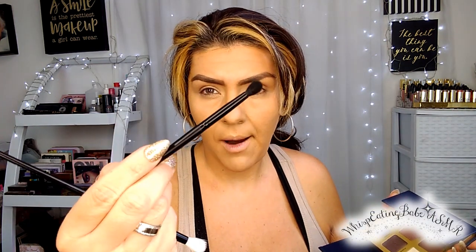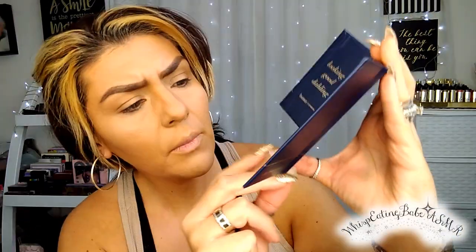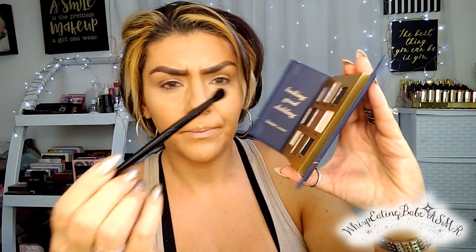They're brushes and I like them, so I'm going to use them. I'm going to start with the mini blender brush. Oh my god, this palette is so pretty. I'm going to go in with the color Rupert first. As you saw, I applied foundation and went over my lids — I'm not going to use a primer. I'm just going to place this color on the crease of my eye — not blending it in, just placing it on there.